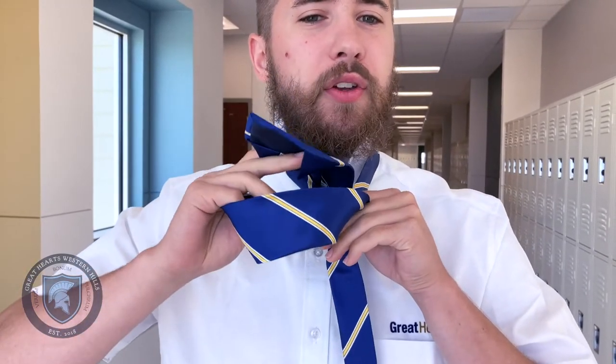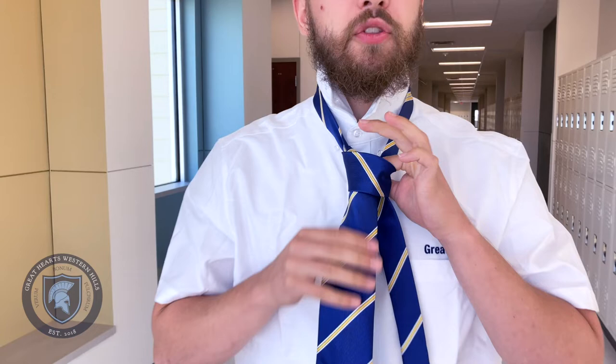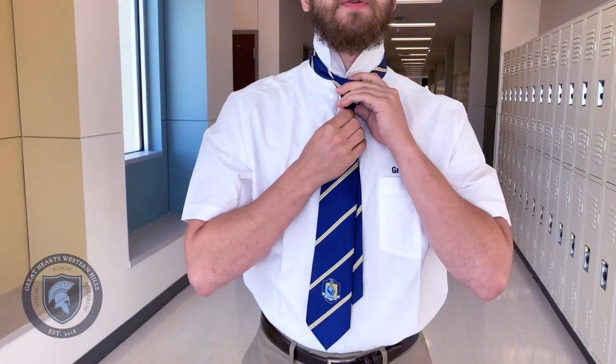And we're going to put that large part of the tie through the hole we created with our fingers, and then just pull the large end of the tie down. At this point, we can take those fingers out and we can slide the knot up. Then you can pinch the top triangle of the knot a little bit so that it's tidy and clean — we don't want a sloppy knot — and cinch it up all the way to your neck so it's tight.